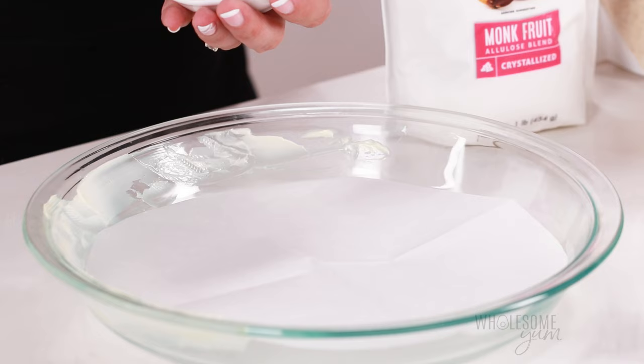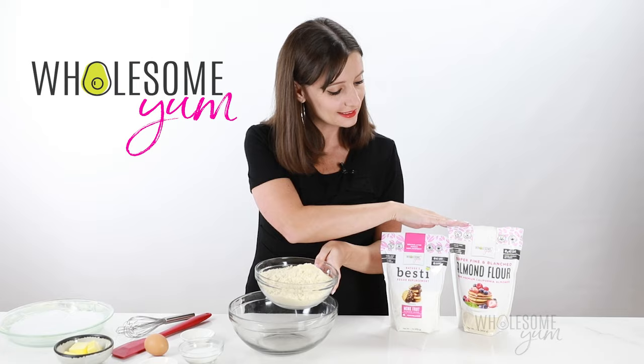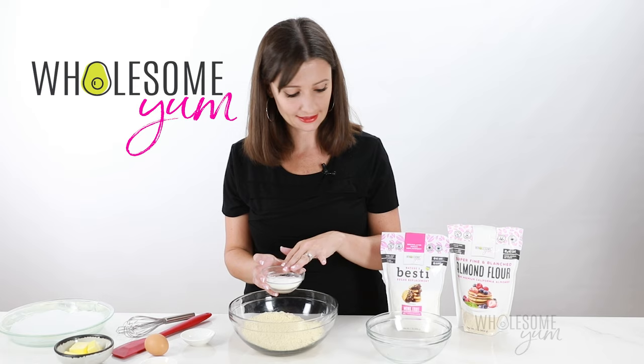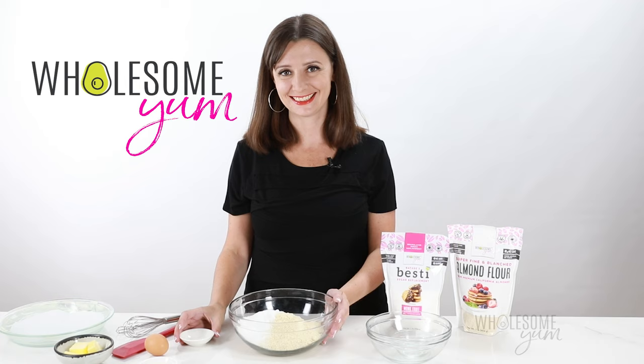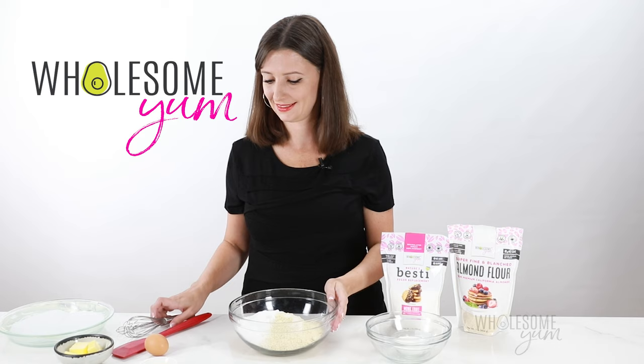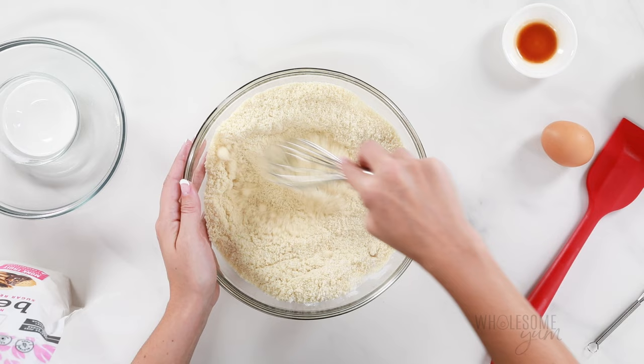Now we're going to make our almond flour pie crust dough — just five ingredients. We're going to add two and a half cups of WholesomeYum blanched almond flour, a quarter cup of Besti monk fruit allulose blend — this one tastes just like sugar and creates the best texture — and a quarter teaspoon of sea salt. If you're making a savory crust for a quiche, you can omit the sweetener and increase the sea salt to half a teaspoon. Whisk all the dry ingredients together — I prefer a whisk over a spatula because it gets rid of all the lumps with no sifting involved.